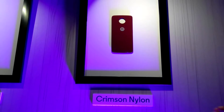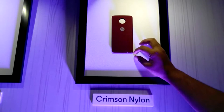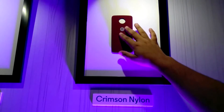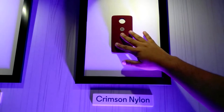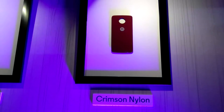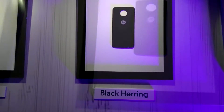This is another motor mod — the nylon one with a textured back. It is cloth, a little bit thicker cloth, and very nice in hand. You have to buy this one separately; it will be available in multiple colors. This is sort of the reddish color.